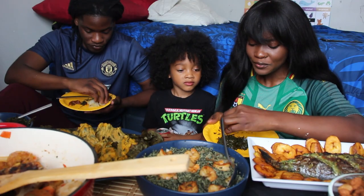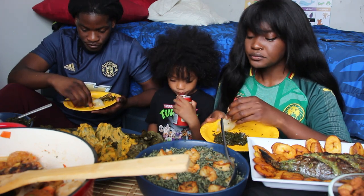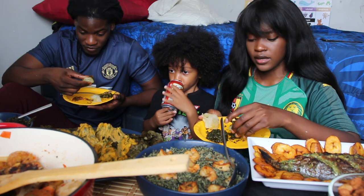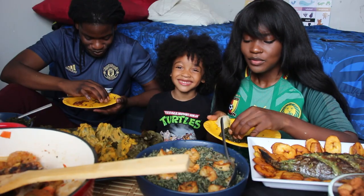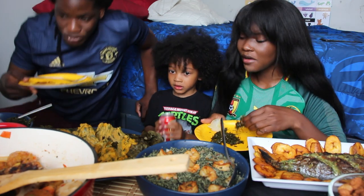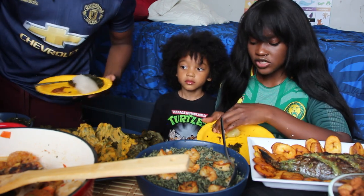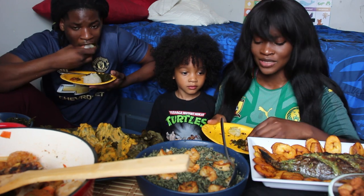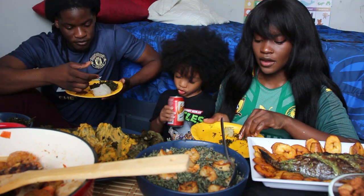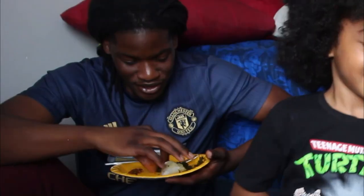This waterfufu is actually from Cameroon — it's so good. I'm trying to talk and eat at the same time. I only have one dish of this left in my freezer, so I put it in the freezer. I usually make it for myself — I'm the only one that eats it, but when Charles is here he'll take some home. We rarely have waterfufu, so I usually eat it with garri.